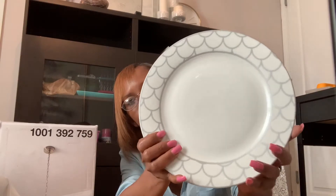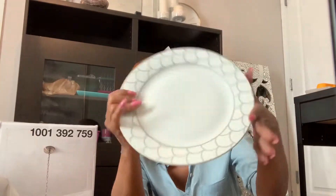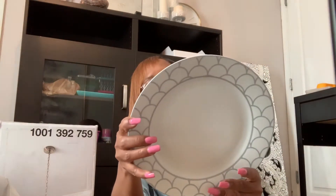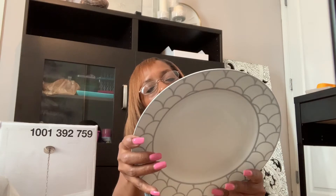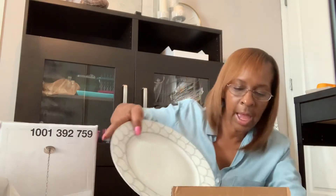This is the back of the plate. These are by H2K and they're porcelain dishes — it says dishwasher safe, but with plates like this I would not put them in a dishwasher. I would definitely hand wash these.